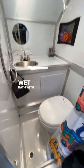Down the hall there's a refrigerator with freezer, a wet bath with toilet with plenty of room, and a queen bed with lots of storage.